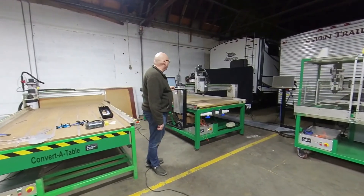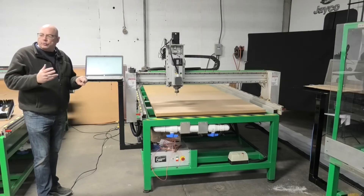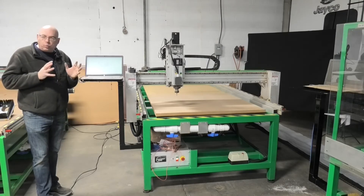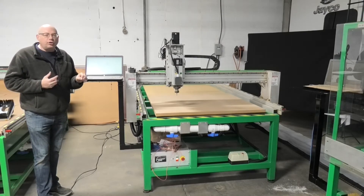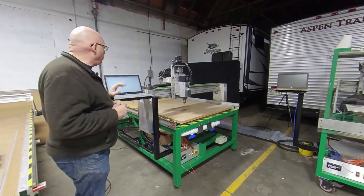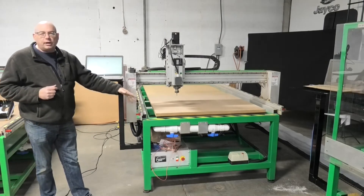We're demoing the HS router. HS means hybrid servo — so this is a closed-loop hybrid servo system. It's the best of a servo and the best of a stepper. Most servos aren't good at running at slow speeds, and most steppers aren't as good at high speeds. This has a combined hybrid technology so that at slow speed it acts more like a stepper with high precision, and at high speed it has the precision of a servo unit. This unit has a vacuum table system, so when we turn on the vacuum, the MDF board on top will simply suck right down, and we can cut all the way through our part and it will not move.